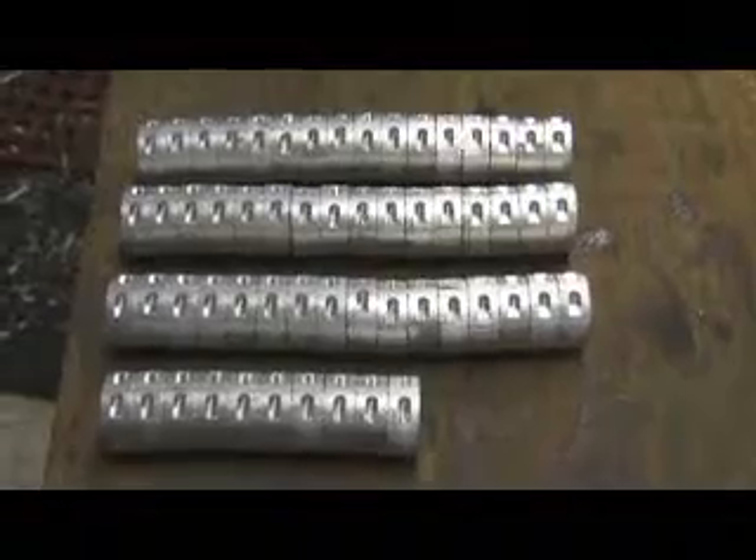There they are now, got all the keychain slots in them. We're ready for deburring and finishing.